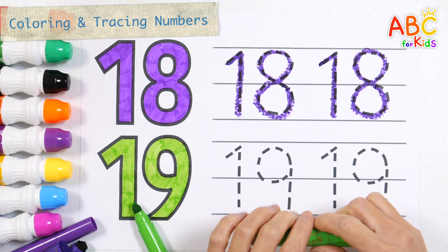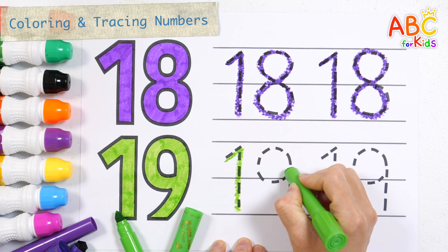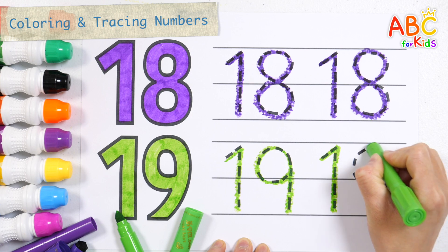Nineteen. Write numbers along the dotted lines with a light green crayon. Tick tock, tick tock.